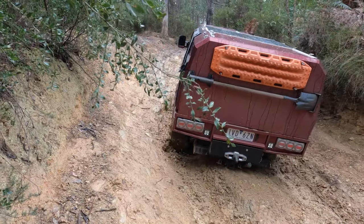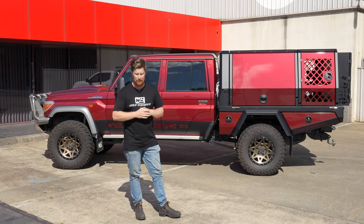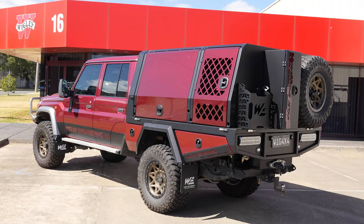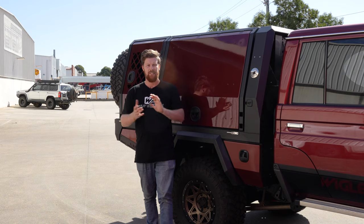Since then it's got a bit outdated. We've evolved so quickly with our tray design and what we can incorporate into it, so we thought we may as well put a new tray on it. This tray is about six months old - it's been on for a while now. You would have seen all the shows that we've done. Since then we've also added a new dog box and a new canopy onto it as well. So we'll go through it here.